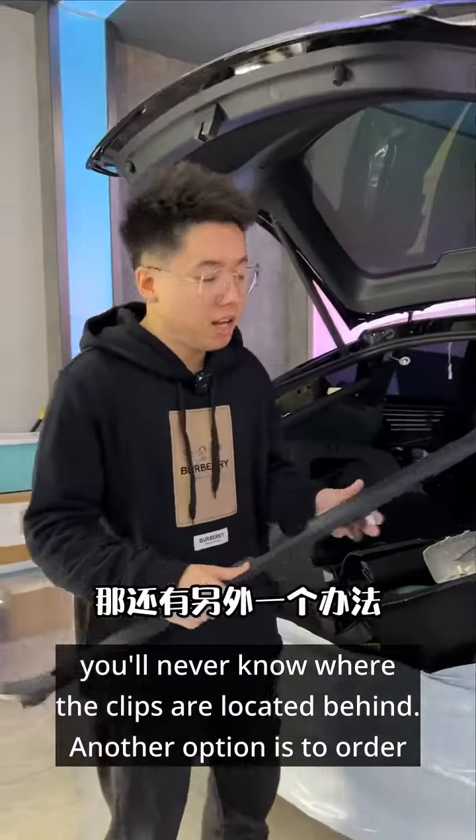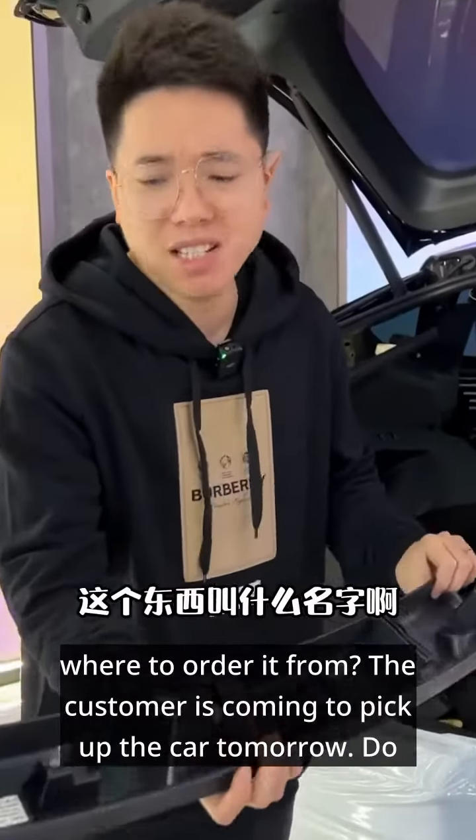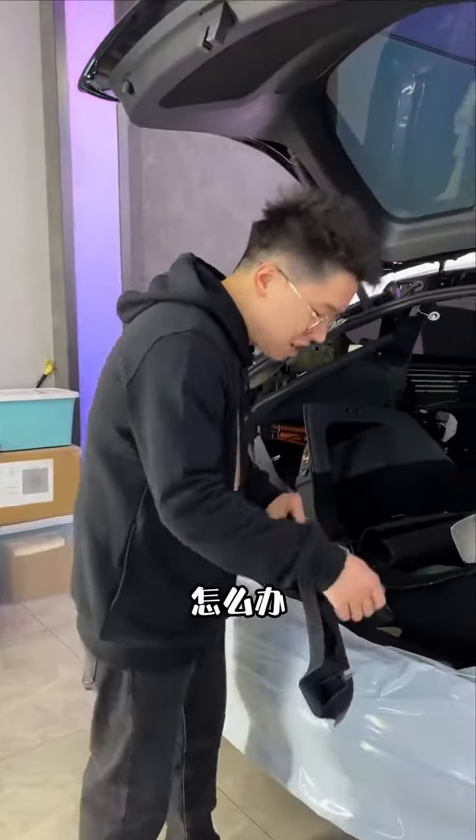Another option is to order a brand new OEM part. But brother, what's the name of this thing? Do you know where to order it from? The customer is coming to pick up the car tomorrow. Do we have enough time? What should we do?